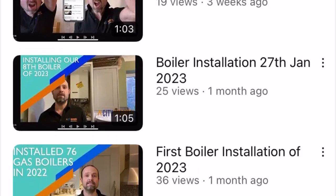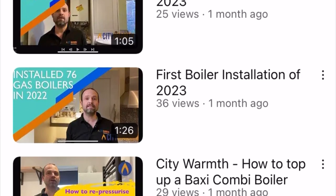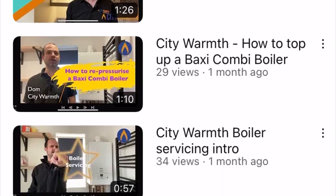So go check all your radiator valves, turn them all to three, and save money on your gas bill. For more homeowner plumbing and heating tips and energy saving advice, like this video, subscribe and follow us at City Warmth.